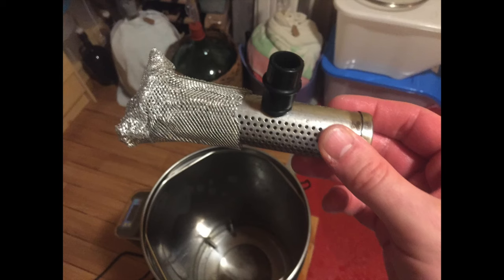The other modification for today's brew is with the filter. I have some car repair aluminium in a sheet that I've wrapped around the entire thing to stop the end falling off.